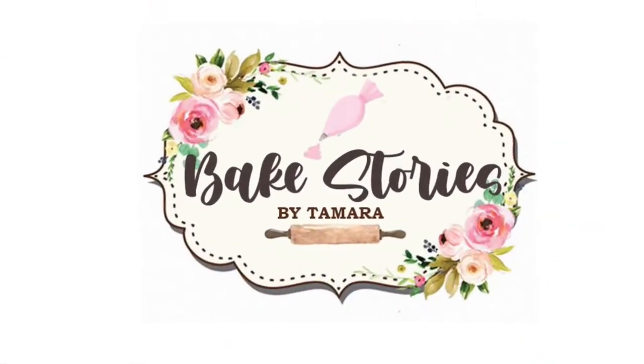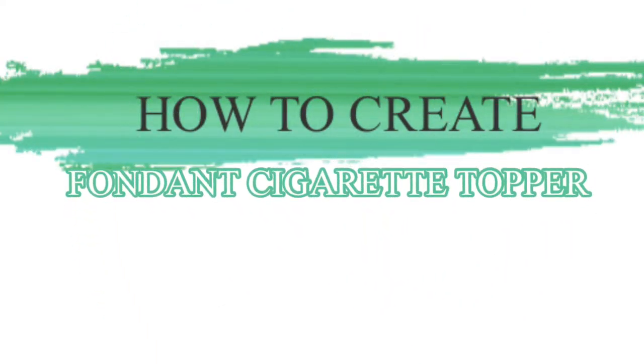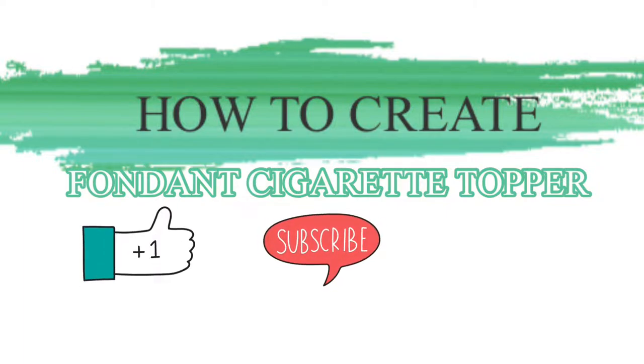Hello bakers, welcome to my channel. Today I will show you how to make cigarette toppers out of fondant. But before that, please do like, subscribe, and ring the notification bell for more video tutorials.